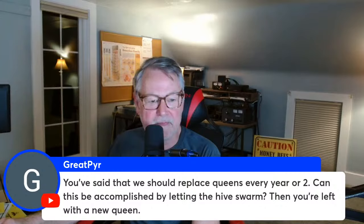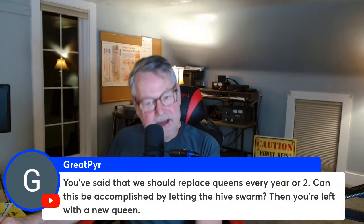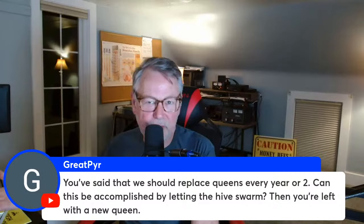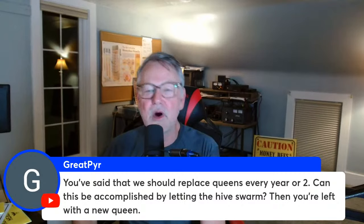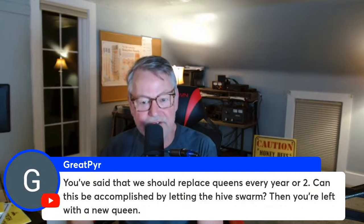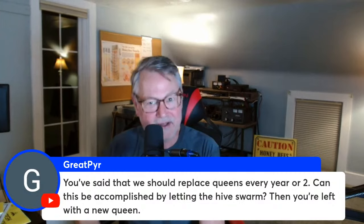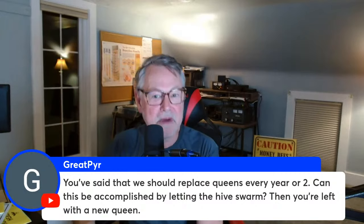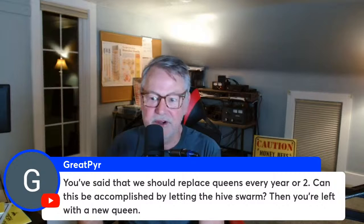A viewer asks: can queen replacement every two years be accomplished by letting them swarm so you're left with a new queen? Yes, you can do that. You have to think about whether the swarm affects neighbors and consider the quality of queen from a swarm cell versus one you buy or raise. But it is fine in most cases. Also, when bees swarm, the break in the brood cycle breaks the mites' brood cycle too — that's why Africanized bees have lower mite counts, because they swarm so frequently.